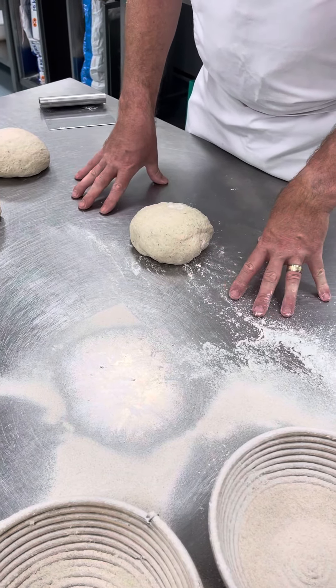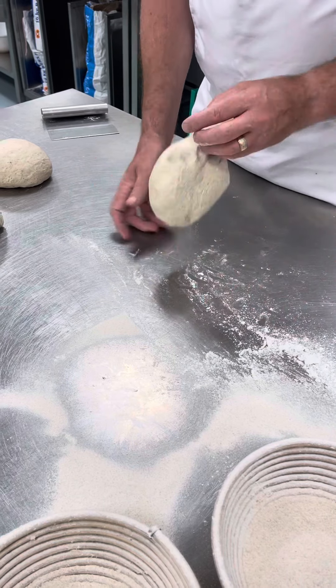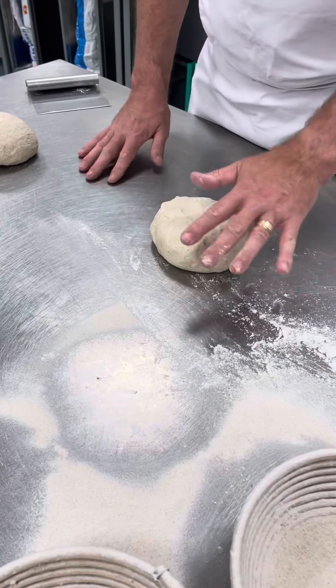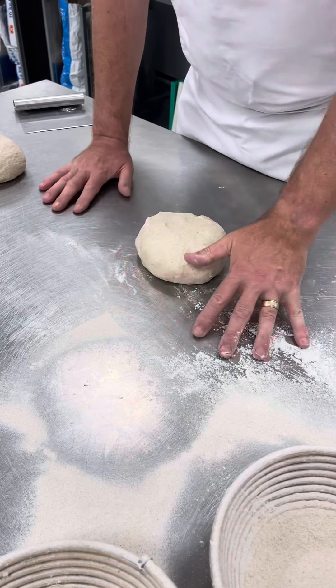We're going to finish these with the second shaping. I just want to show you — it's similar to what we've been doing already, with one hand.